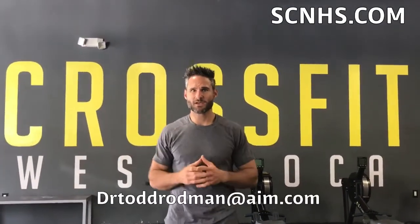Hopefully that video is helpful for you guys. If you have any problems you can always email us at the email address below. Hope that will help you guys to avoid some kipping pull-up injuries.